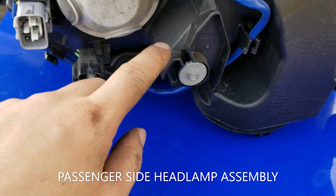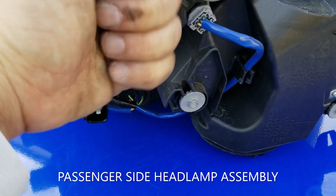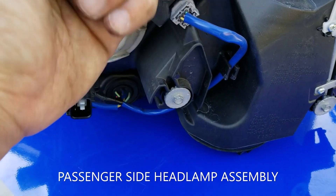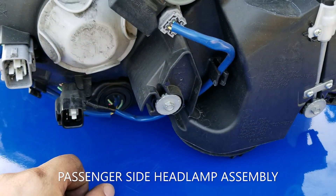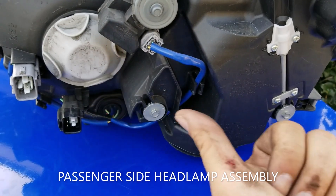And this one right here, if you could stick some kind of flathead right down in here and just pry at it, go this way or that way, it will do another adjustment. I'm not exactly sure what these adjustments do, but I'm pretty sure it goes up and down, left and right.